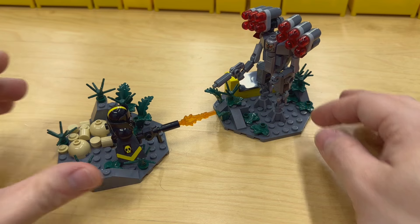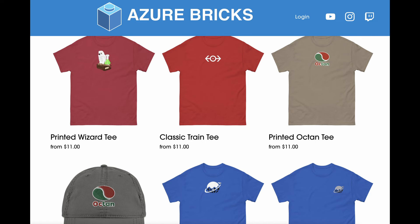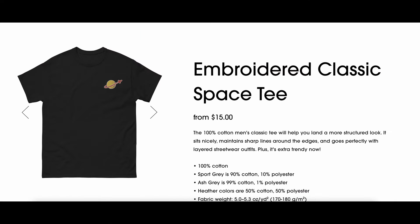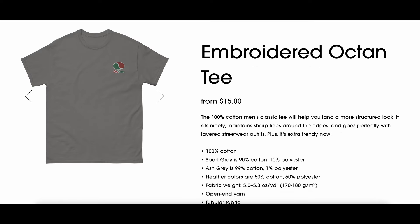We've got some new merch up on the store. I've redone the entire store with new products from a new distributor — I wasn't happy with the previous one after ordering and testing several products. The new distributor has more products, better quality, and cheaper prices. Go check it out at azure-bricks.com. I'll be adding new stuff soon!